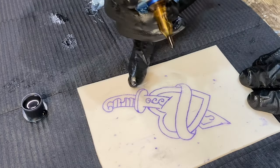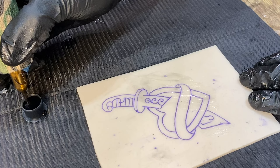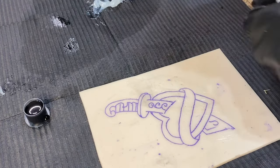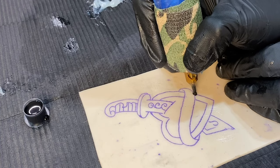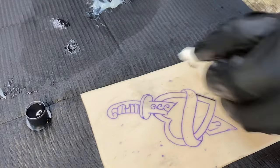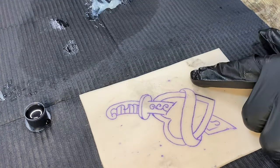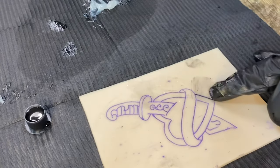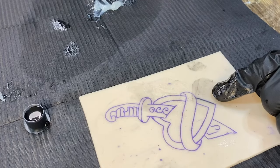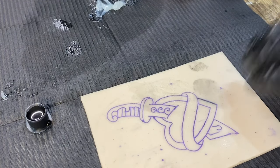I'm going to tattoo at the same hand speed as I normally do. This is set way lower than I normally would — it's set at about a six right now. If I use the same hand speed you can see that it's not as dark, it's kind of light, and when you go through healing this is just going to come out almost completely because it's not perfectly saturated. That's going to have issues with healing.